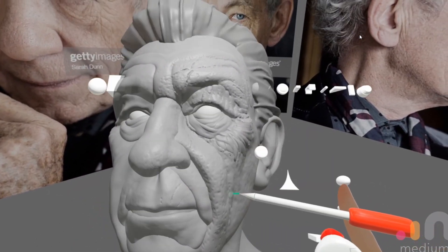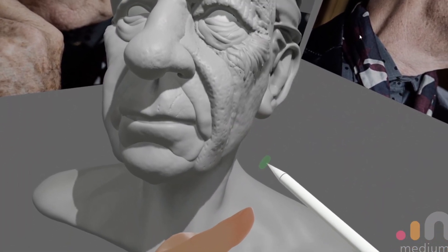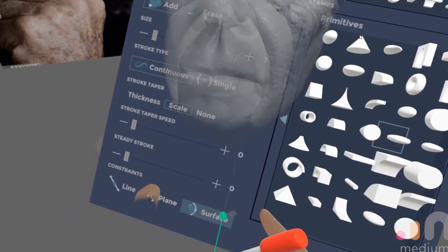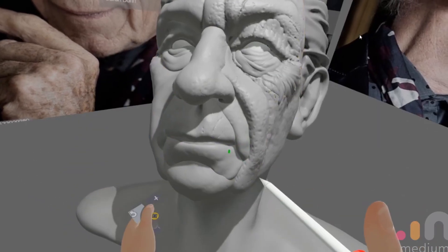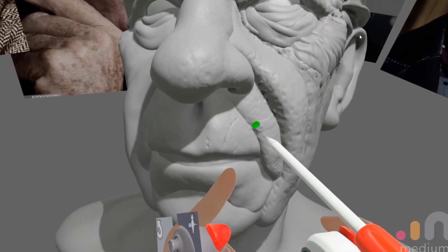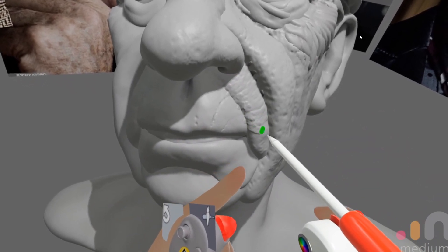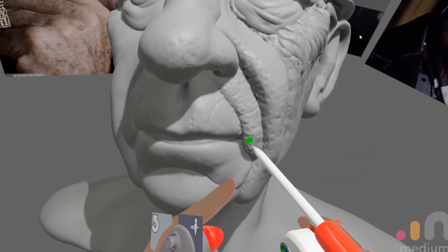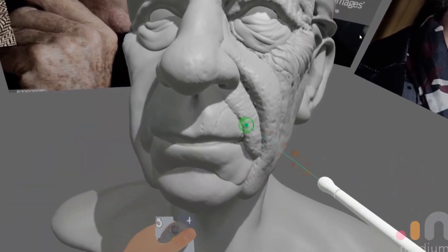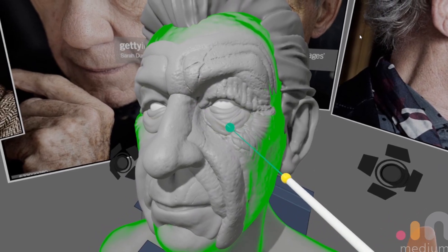Here I just wanted to show you the clay buildup effect again — I think this bit actually looks a bit better, it makes more sense. You can see me following the directionality of the skin much better. Again, adjusting the light just to better see what I've actually done and check if it's working.